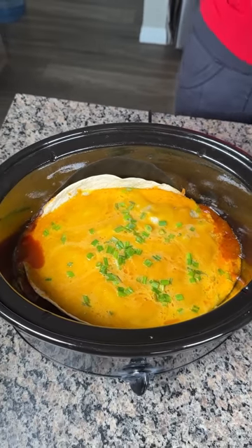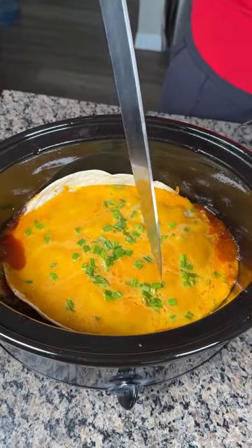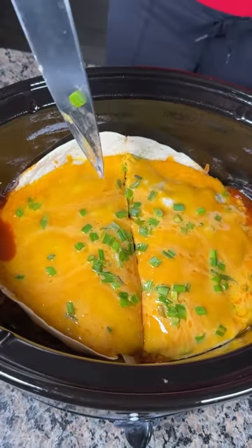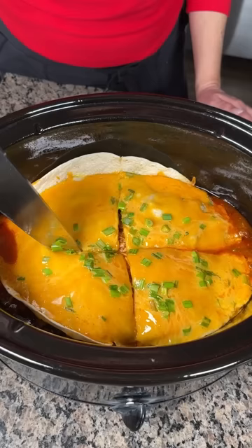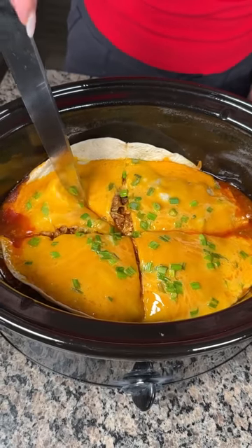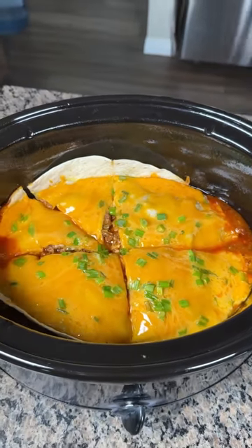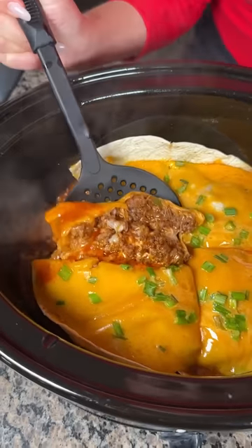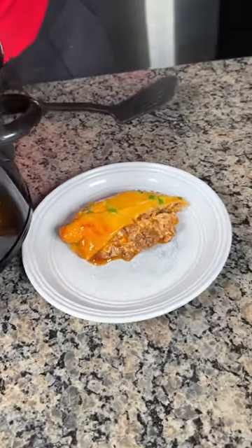Look at this — the cheese is nice and melted! This has been in the crock pot on high for about two to two and a half hours. It's still bubbling but I'm hungry, so let's cut into it. Using our knife — look at this, a delicious taco lasagna made right in your crock pot. You can customize it however you like. I used ground beef, refried beans mixed with cream cheese, cheese, and enchilada sauce. Let's dig in!